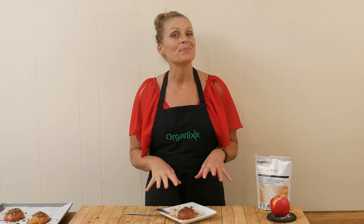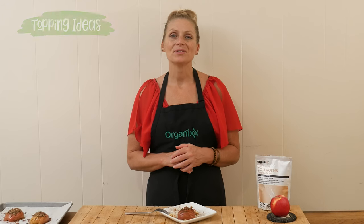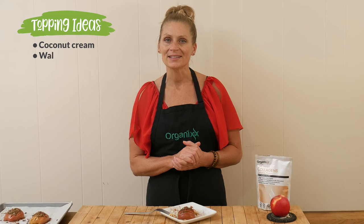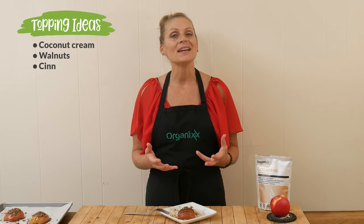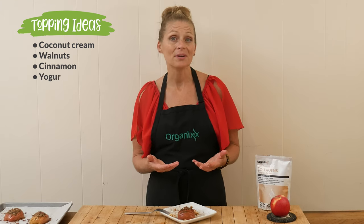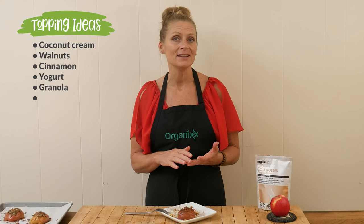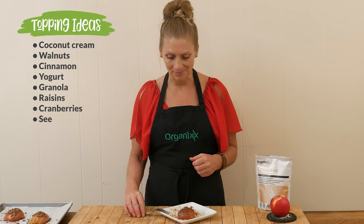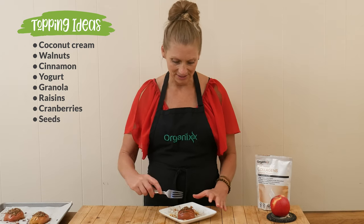These baked apples are ready for a taste. I drizzled mine with a little bit of coconut cream and I added some walnuts and cinnamon. Some other ideas might be some yogurt, maybe granola, raisins, cranberries, seeds. You can get really creative with your toppings here or just eat it all by itself.